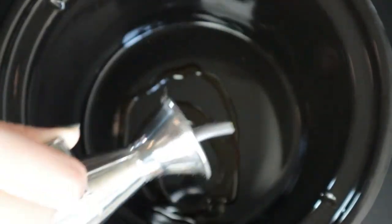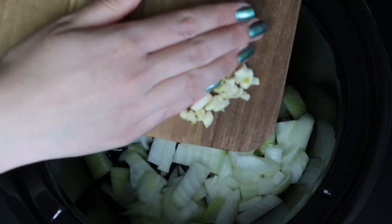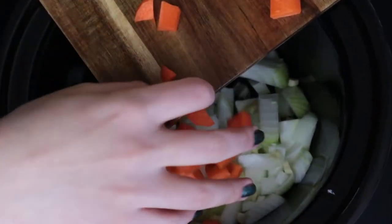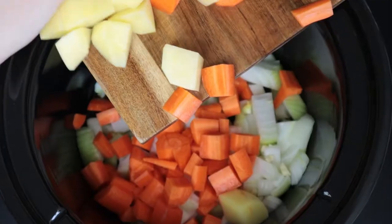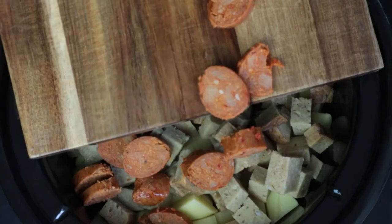Let's start with a tablespoon of Mediterranean liquid gold. Then add one chopped onion and two minced garlic cloves. Next, add two carrots and four potatoes. This is about 500 grams of cubed seitan and also veggie chorizo.